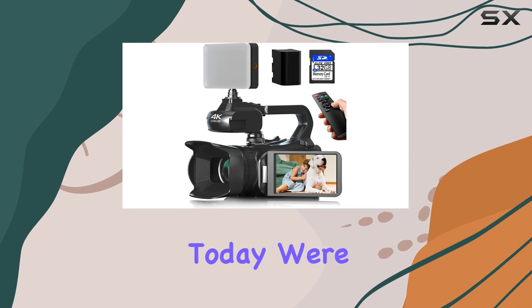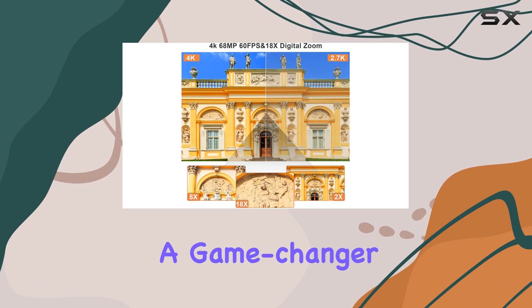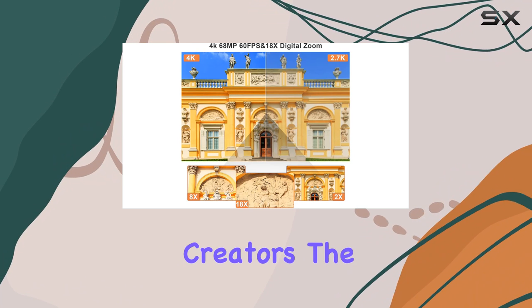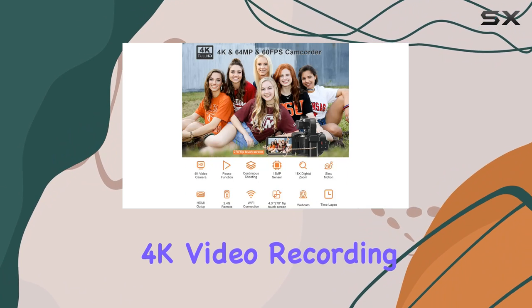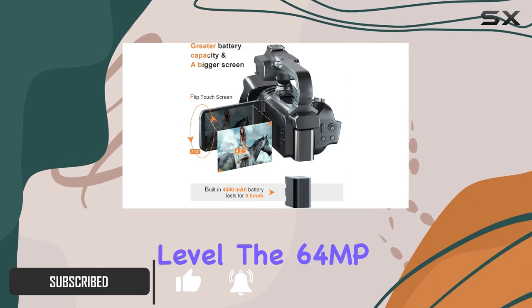Hey everyone, today we're diving into the Muros camcorder, a feature-packed device that's a game changer for vloggers and content creators. The 4K video recording at 60 fps delivers stunningly sharp visuals, taking your videos to the next level.